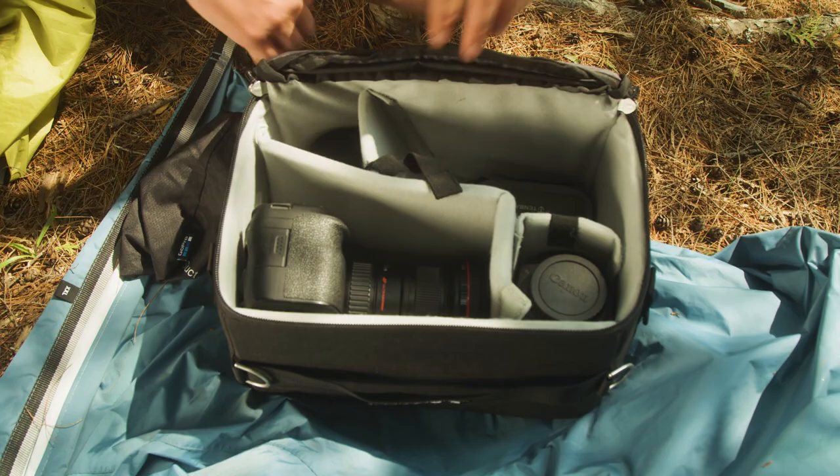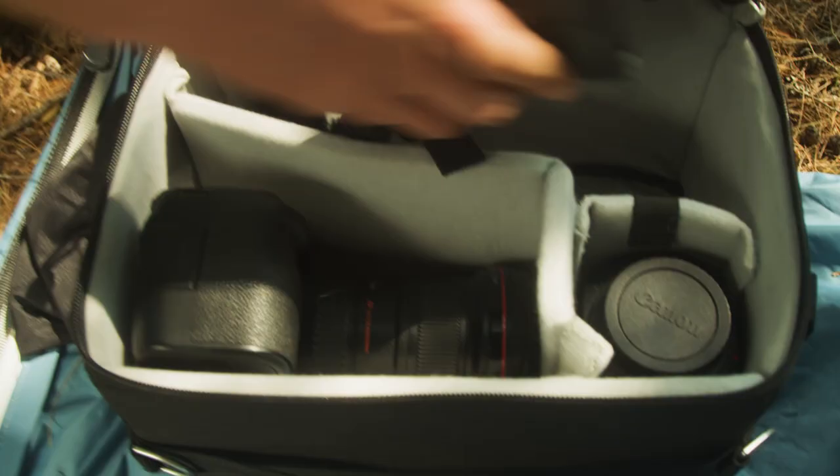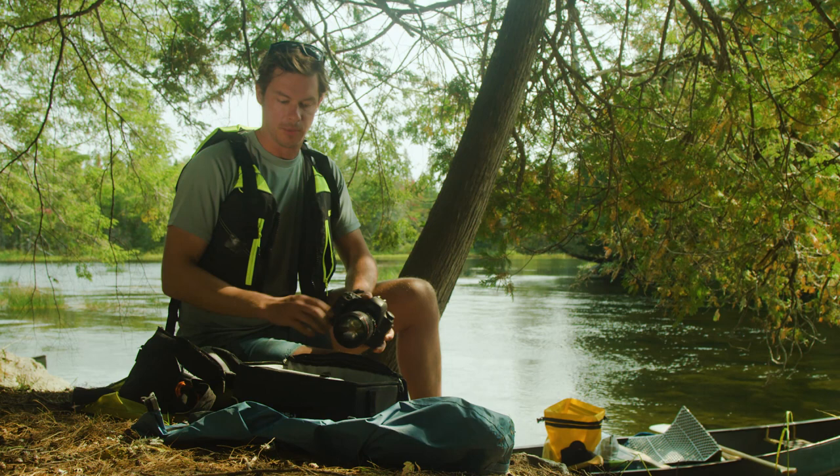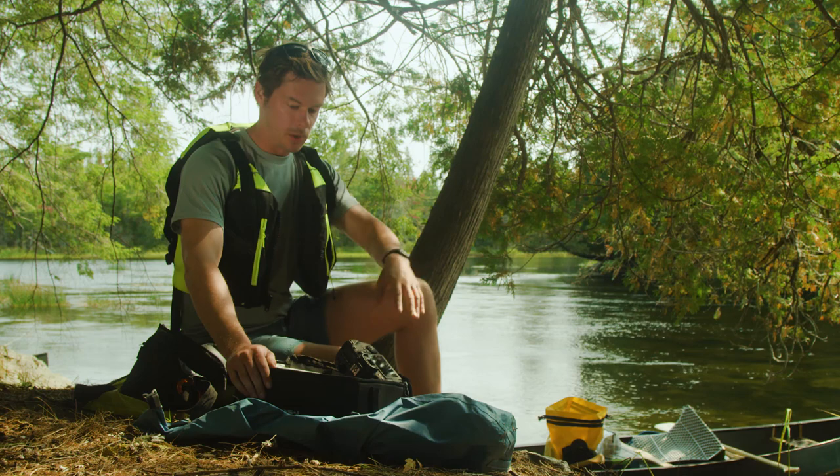I've got what's called an ICU, an internal camera unit, which holds all my camera gear. I've got two bodies — I always generally travel in the backcountry with two bodies just for redundancy, in case something goes wrong and I still have one working camera. I have a total of four lenses. Two are always on the camera, so when I'm around camp everything's in the ICU so I can get to it quickly.